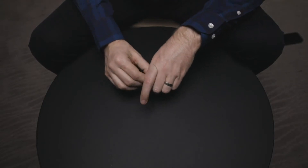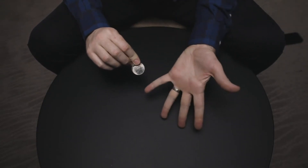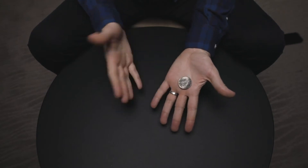If you've seen a copper-silver-brass routine before, you'll be surprised to see how Jack Carpenter has changed the gimmick to make it even more effective. By the end of the routine, all three coins are completely examinable. Whether you do walk-around magic or formal close-up magic, Carpenter Coins is the perfect choice for a killer multi-phased coin routine.